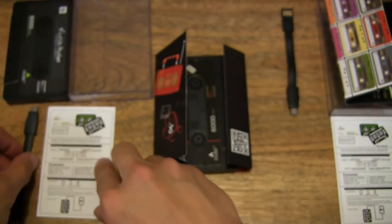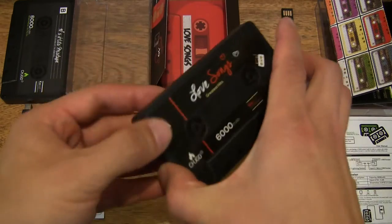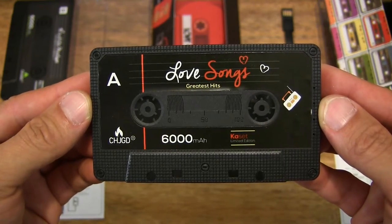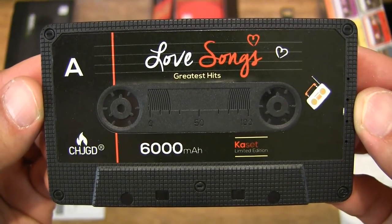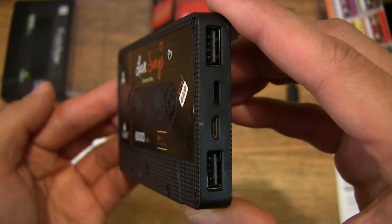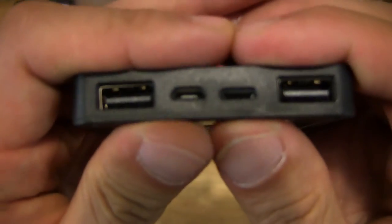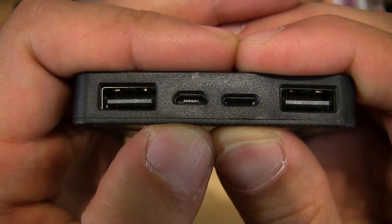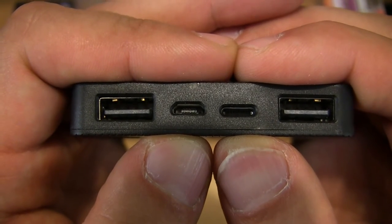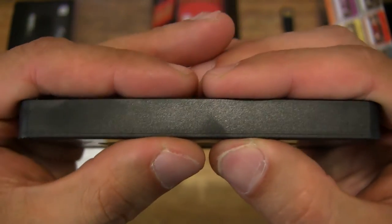Once again we have the same paper insert with the technical specifications of the power bank, and we can set that down to one side. Sliding the power bank out — this is the Love Songs mix. We do see two USB outlet ports on the left and right-hand sides. In the middle on the left is the micro USB charging port going in, and a Lightning charging port going in as well. Two different connector options to charge the power bank up — nice and handy for both Apple and Android users.